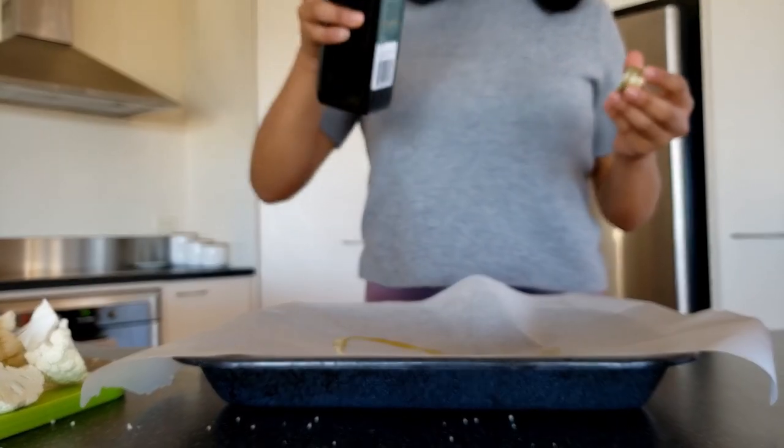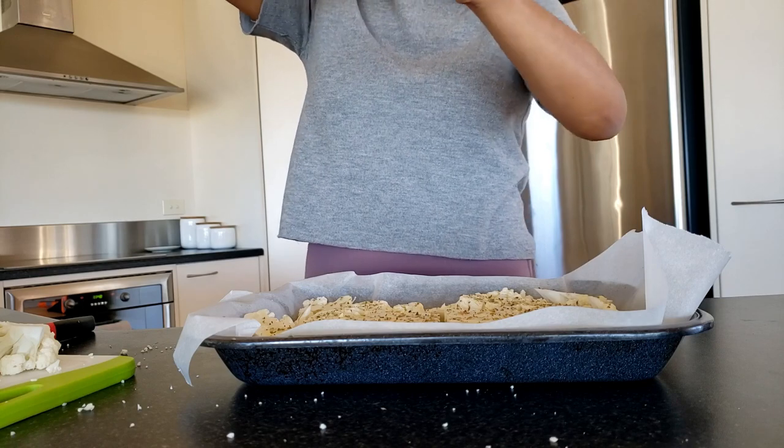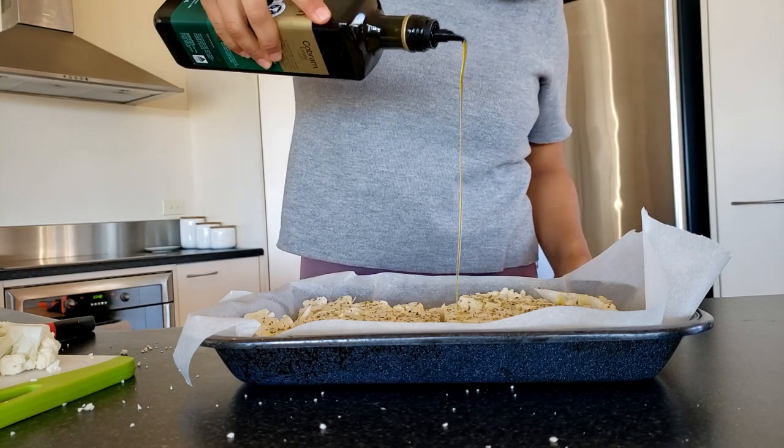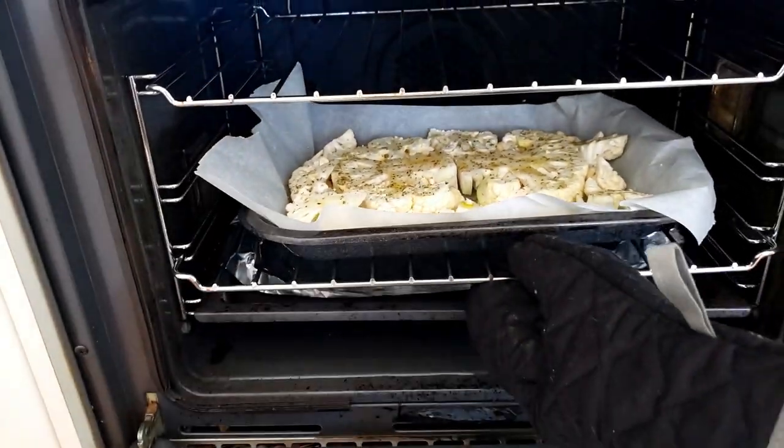Add a little bit of olive oil to a baking sheet, add the cauliflower, and season it with salt, pepper, oregano, and a drizzle of olive oil. Put it in the oven for 60 minutes at 200 degrees Celsius.